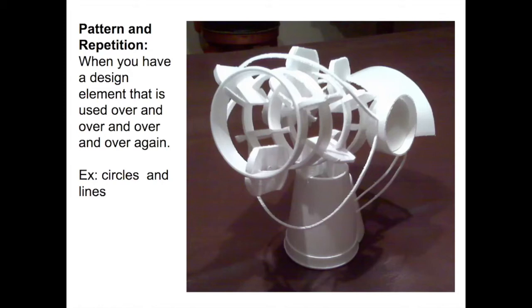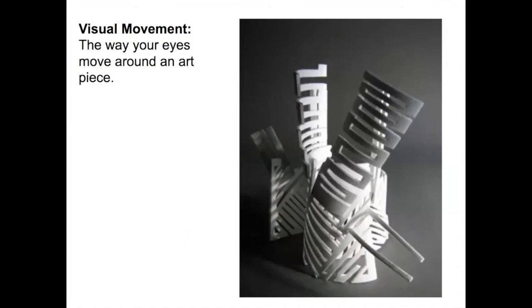Pattern and repetition not only creates unity and harmony, it can really help with visual movement — the way your eye moves around an art piece. It could come from the patterns you're creating, but also from the lines and how your eye follows them. In this example, the zigzag line goes back and forth and your eye follows it down the sculpture, then repeats onto the next one. Visual movement can make your eye bounce from one element to the next, or follow a line through the piece.